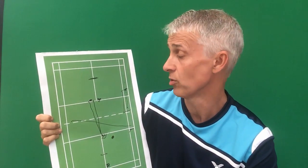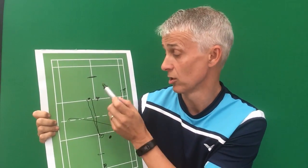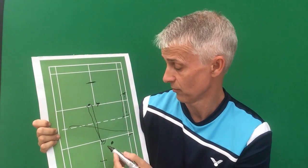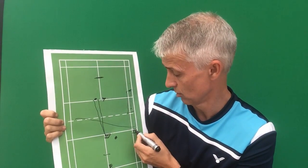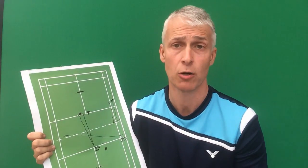So when we're serving, we have to consider all these things. Make sure you and your partner both know which serve you're going to use and where you're going to serve it to — that way the element of surprise is only on the player returning the serve, not on your partner who also has to respond to any returns. To round up: this front zone is where we're trying to hit most of the time, but there are tactical reasons to switch or move along the line because a different angle may get a weaker response. Your job as a server is to try and find those weaker opportunities.